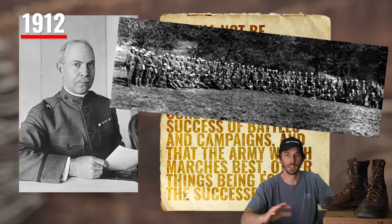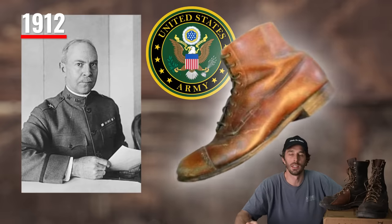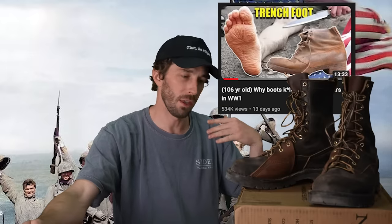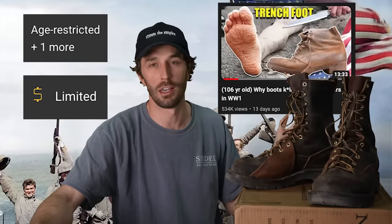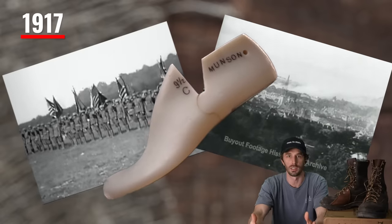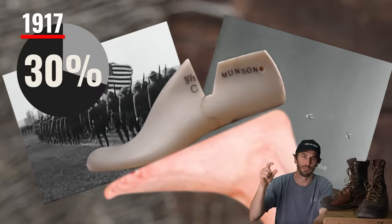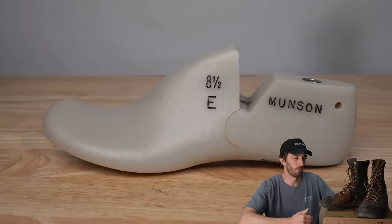After that study, with a 38% failure rate, Munson said: 'The marching powers of foot troops are a most important factor in the conduction and success of battles and campaigns, and the army which marches best is the successful army.' So Munson identified the issues and created the Munson last. In 1912, the US military commissioned the first shoe built on it — the 1912 Russet shoe. It was used through WWI and WWII and is arguably the most successful and impactful boot last ever made because it was actually designed to fit the human foot.